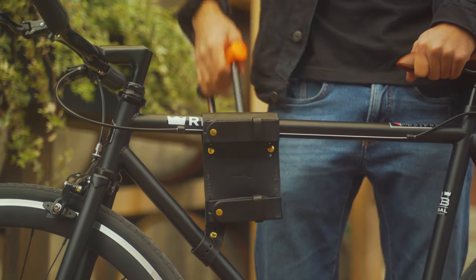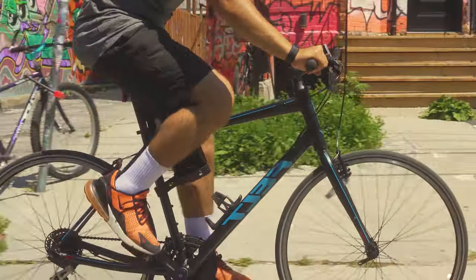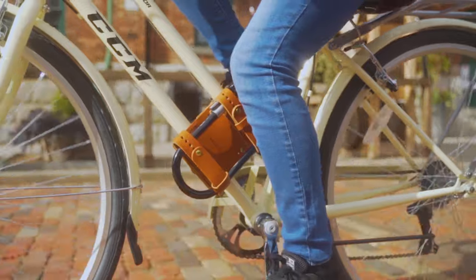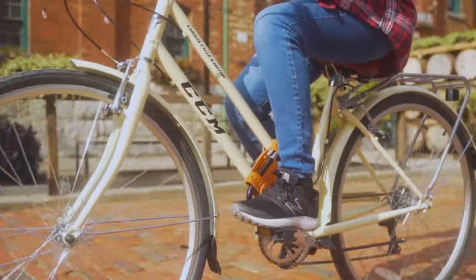Introducing the BikeWallie, the world's first holster designed to carry any size U-Lock without any of the rattling and scratching. Patent pending and proudly made in the USA with full grain leather.